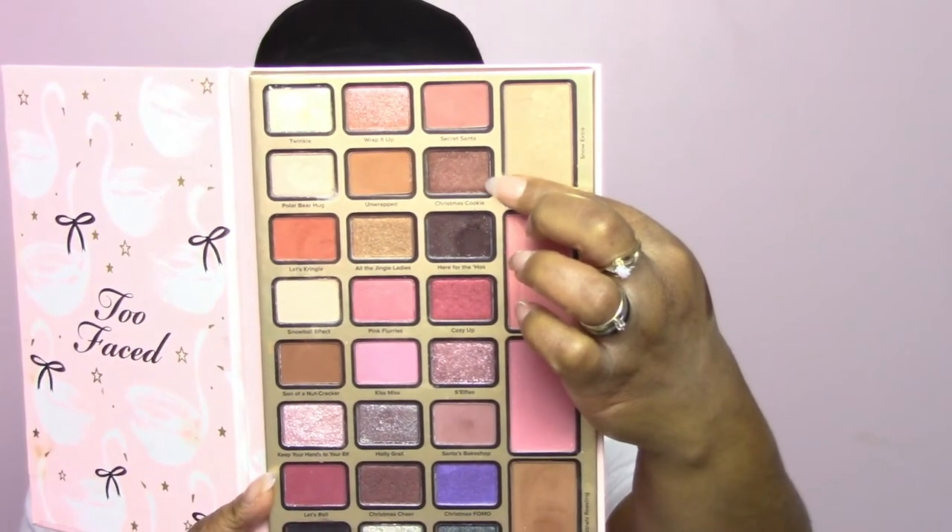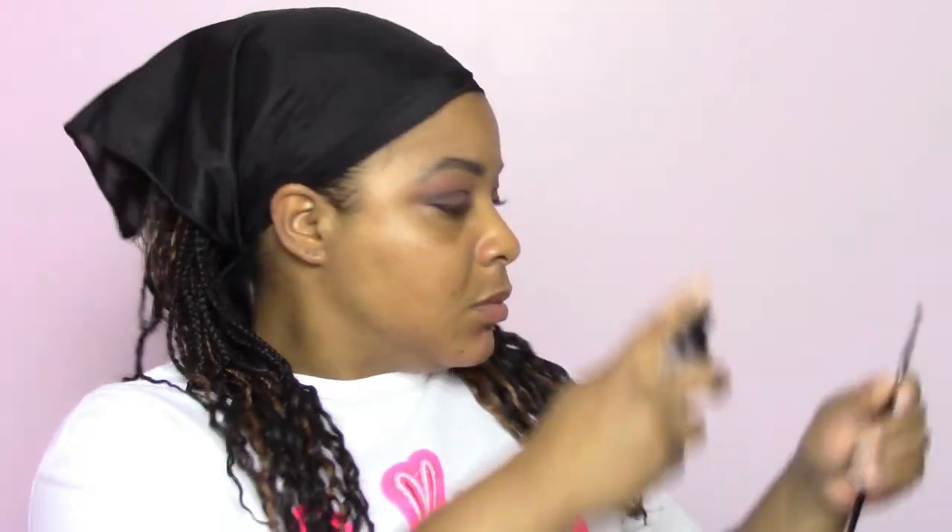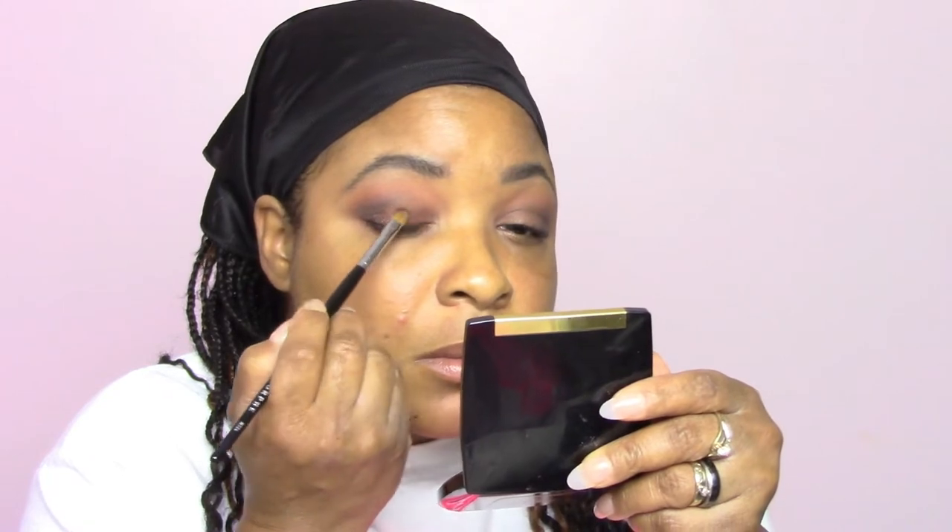Now I'm taking my M124 and placing the shade called Christmas Cookie on top of the lid. I did wet that brush because Christmas Cookie is a very nice shimmer shade. It doesn't have much fallout, but it does crease in the crease area especially when you have hooded eyes. So I'm taking the brush used for Less Kringle and putting all those blends back together to get that crease as matte as possible. I'm also putting a shade on the outer corner to blend that gradient effect with Here for the Hose and Christmas Cookie together so it won't look so obvious.